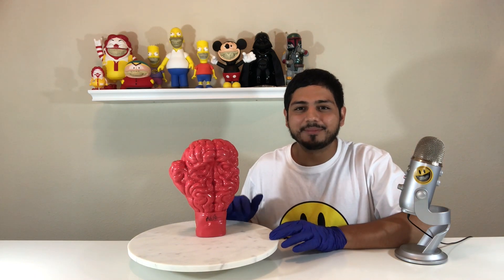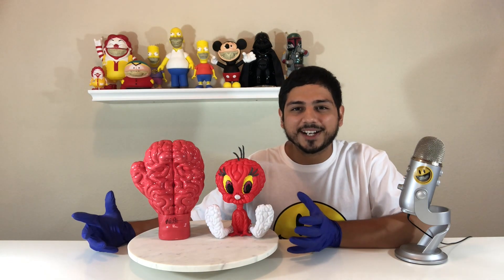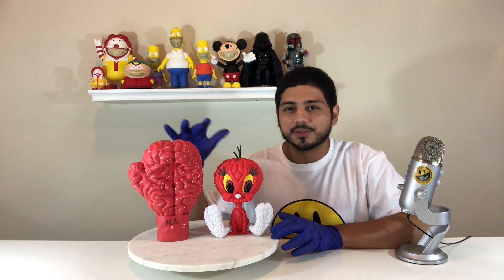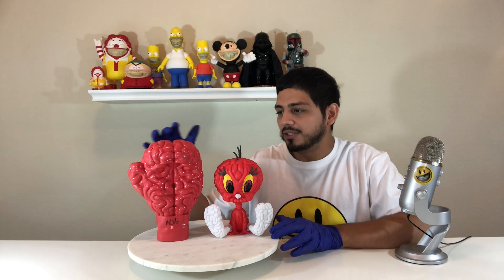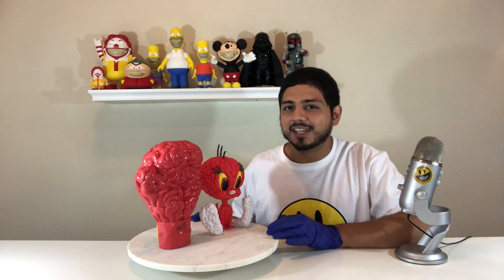Now that I've got this resin boxing brain out, I'm going to take out the Tweety brain to compare it — it's also red and made of vinyl. So we have two brain figures here side by side, not related to each other whatsoever except that they're both a play on a brain design. We can clearly see the difference between the vinyl and the resin figure. One of the qualities of resin is the shine — it has a lot more shine to it, and you can see that right off the bat. The light is capturing that too, shining off that boxing brain.